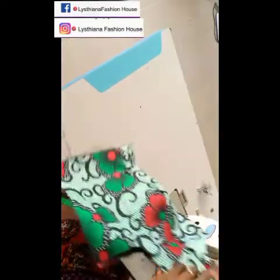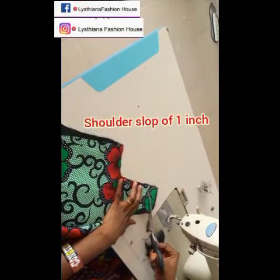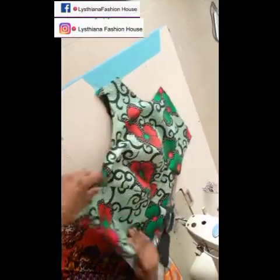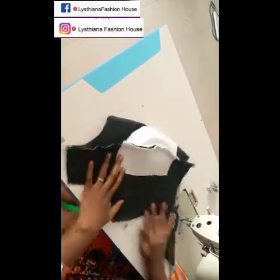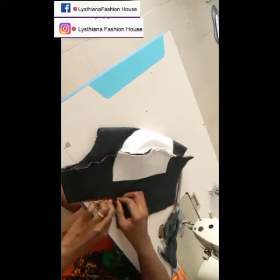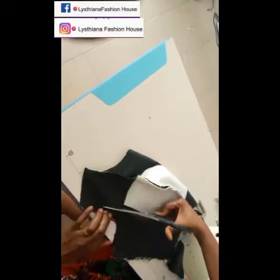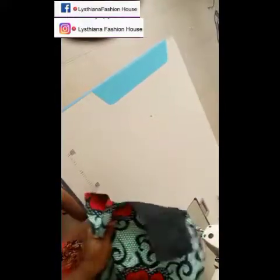I'm trimming the armhole and putting the shoulder slope at those points — I didn't do that while cutting so I'm doing it now. I'm also taking in the armhole by one inch and cutting out the excess. You need to do that so that when your client wears the clothes it fits very well on that armhole area and won't be too baggy.